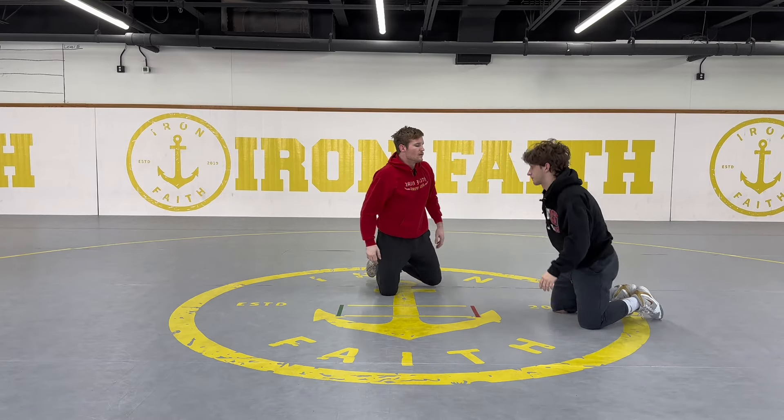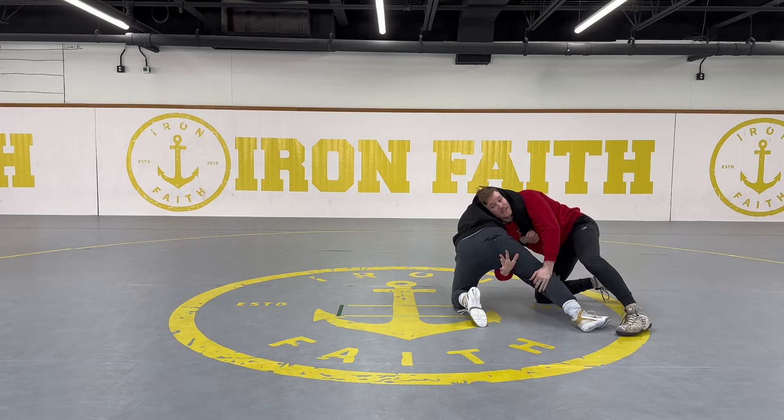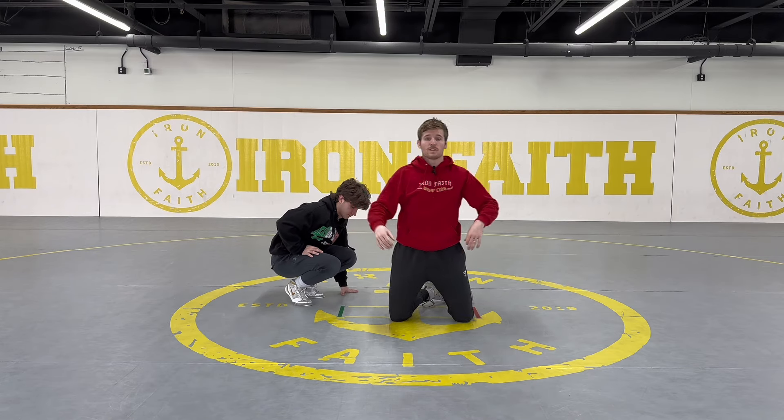So if you feel yourself getting assassin'd, just post your right hand. One more time: I'm shooting in, trying to pivot, I feel myself getting assassin'd — right hand posts, circle back in front, and go double.